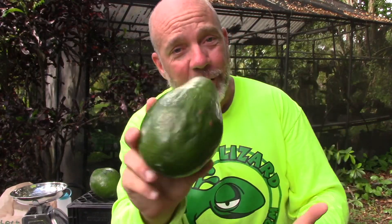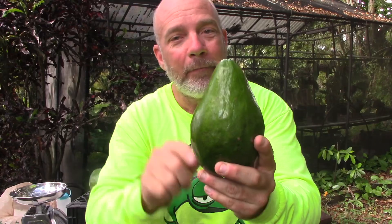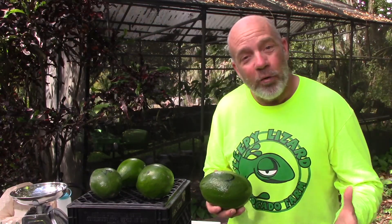These are Hull-variety avocados. Kind of a different looking avocado, isn't it? It's larger than what you're used to seeing. It's also pear-shaped, smooth, and shiny green. Here at Sleepy Lizard Avocado Farm we grow about a dozen different varieties of avocado. Right now we're in the fall, which means we have these beautiful Choquettes, Monroe, and the Hull, which I will prepare for you today.